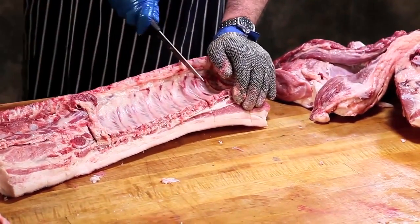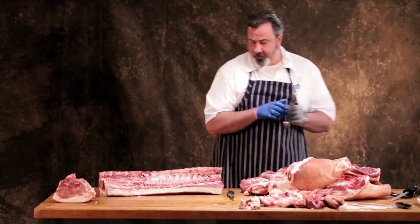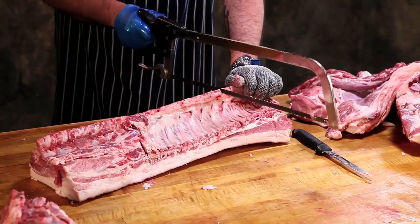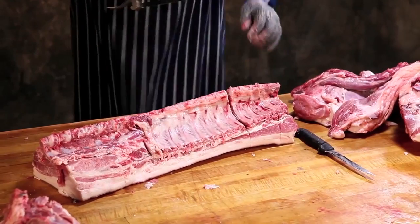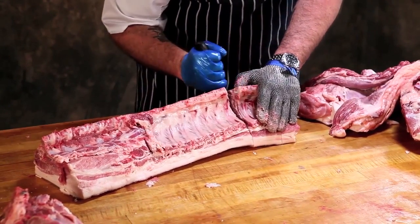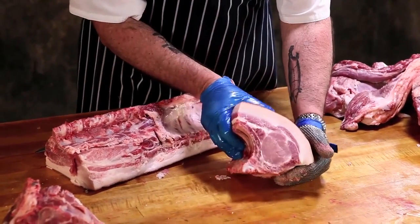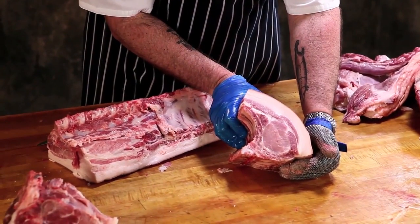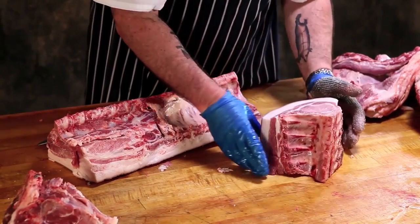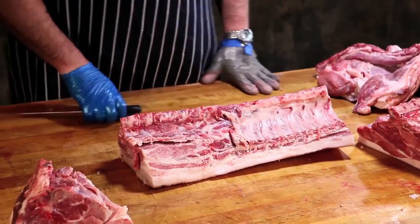So I'm going to remove the blade end and cut this down to an 8 bone rack. And that's familiar right? That's your center cut 8 bone rack.